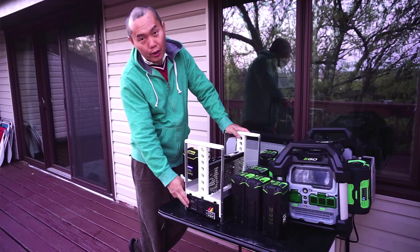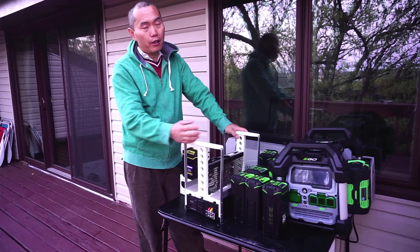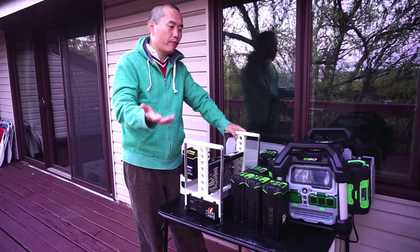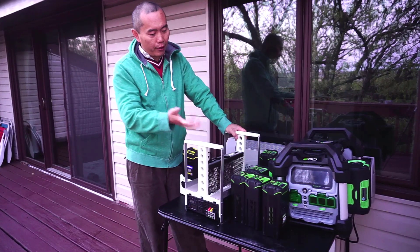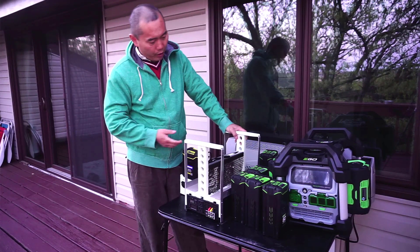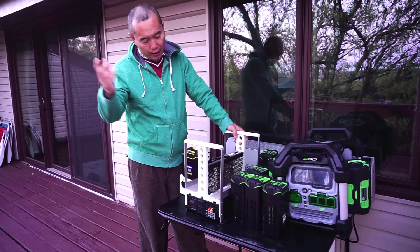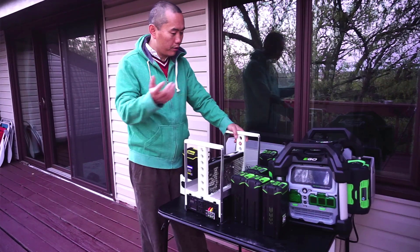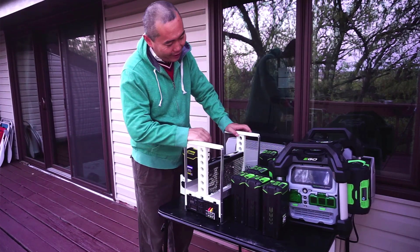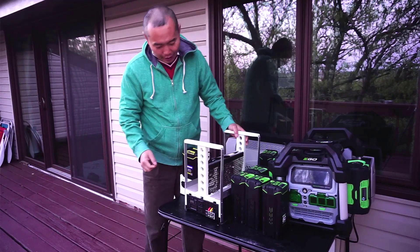This inverter has full protection built in. It will cut off whenever the voltage drops below 65 volts to protect your batteries. It also has over-temperature protection, over-current protection, and low-current protection — everything is covered. You can just leave it running and the protections will take care of it.